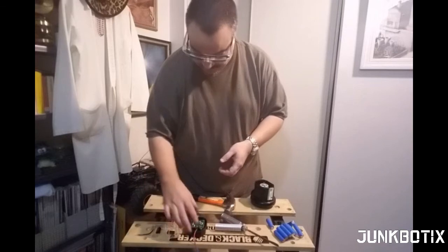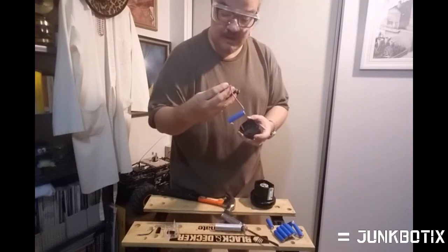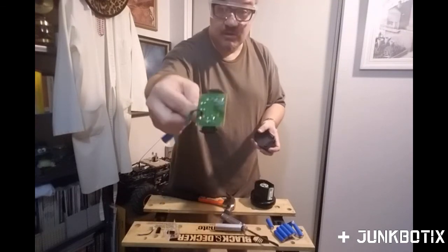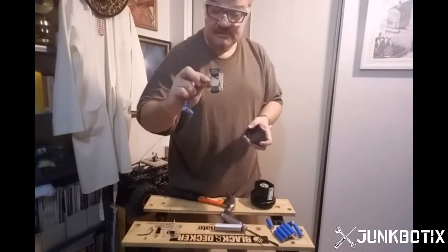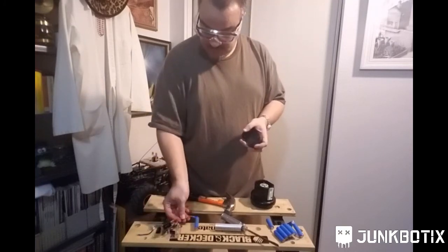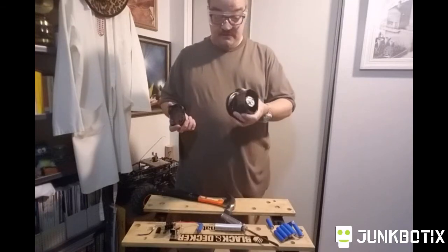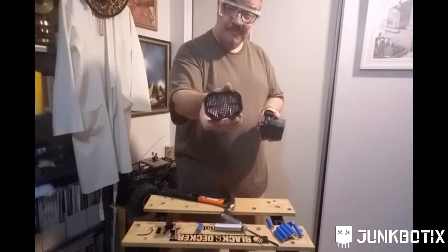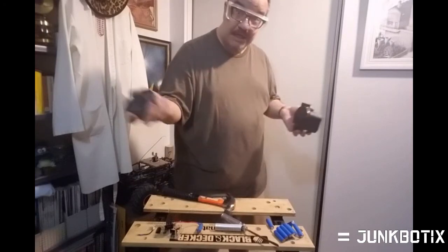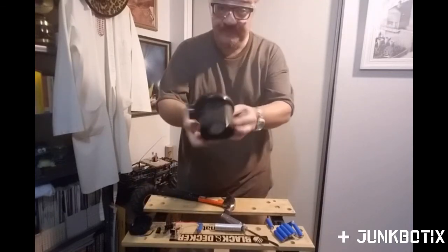We've got the lovely little charging circuit — it's very basic, just a couple of diodes and some kind of capacitor. Nothing really too special about it, just a plug. We might save this board, it might come in useful. This housing I probably won't keep, but I might keep this — it's got a nice weird grill that could be used for something, or it might just get recycled.